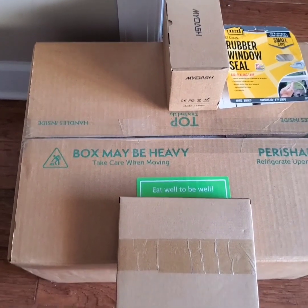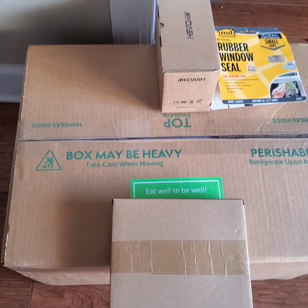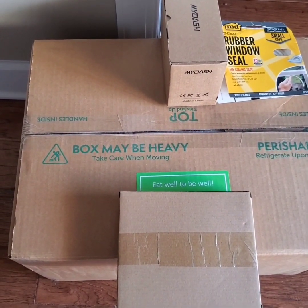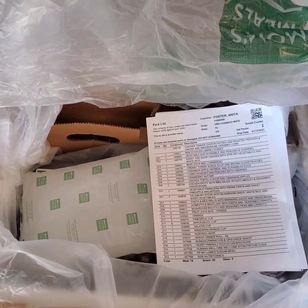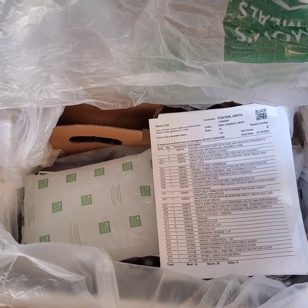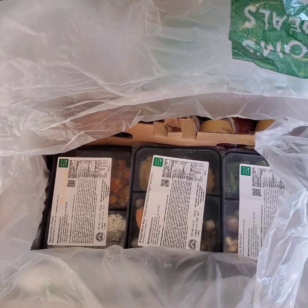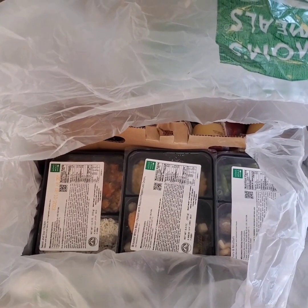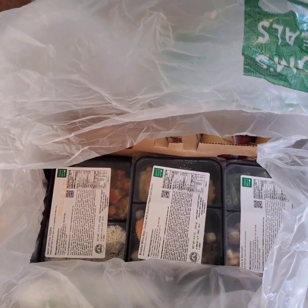I'm going to open the box and let you see what's inside this refrigerated box containing 14 days of food. After opening the box and taking off the lid, you will see this, along with my menu checklist.